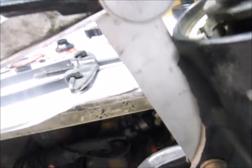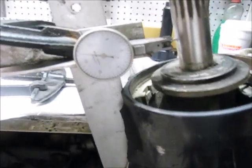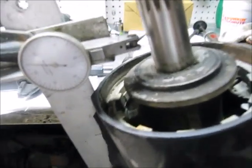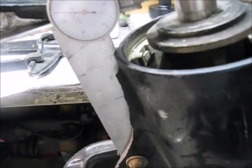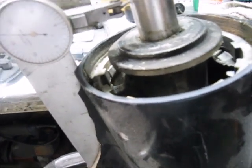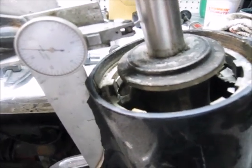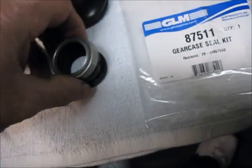So we're going to show you how to take the bearing carrier out, which could be a real treat or it might come out easy. The reason I say that is it could be indented, and so trying to turn it to get it out may not work well - you might have to break it into pieces to get it out. We're going to find out in a hurry.